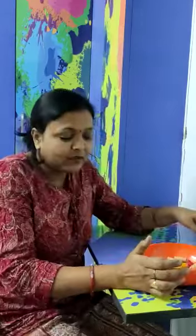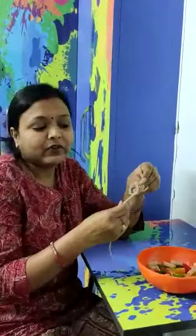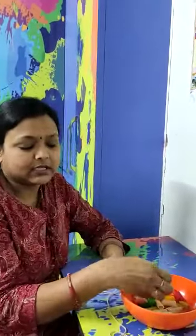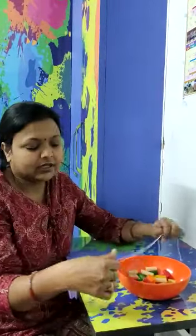For necklace making we want some material. We want one thread and colorful beads. If you don't have beads, you can put pasta or macaroni or colorful frames. So I have colorful frames, so I will use this. So mamma ko aap bolou ki aapko ek thread or colorful beads chahiyyeh. I am aapke liye necklace bina hoon ga. So let's start the making of necklace.